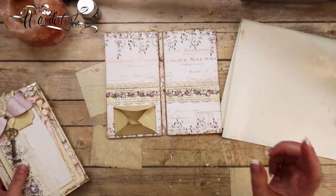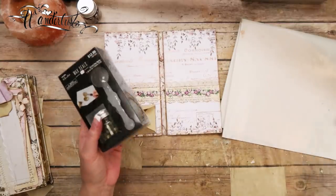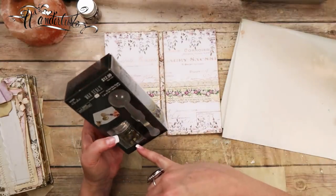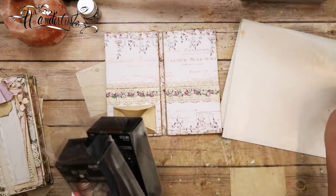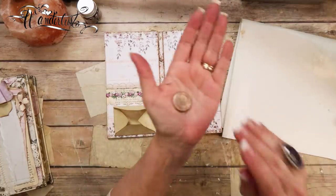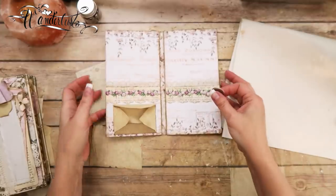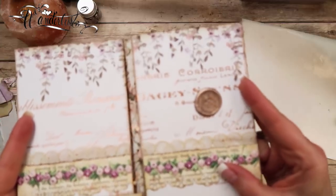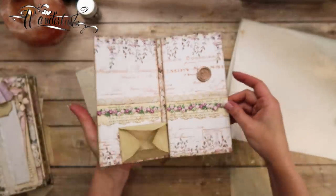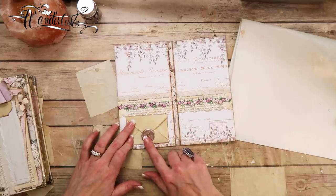I found the wax seal kit from Hobby Lobby — it's a spoon and it comes with gold wax beads. I also bought a set of four different colors, and in that set is this rose gold color. I'm not sure you'll be able to really tell it's rose gold, but it kind of matches — it's like an antique rose gold that matches the foil in the paper. I was playing around to see what it would look like, and I think that would be super cute.